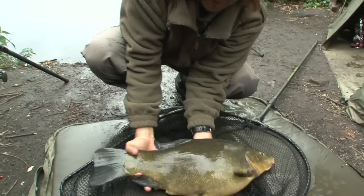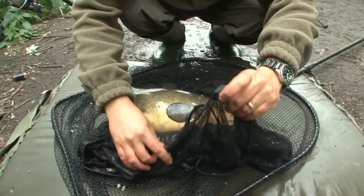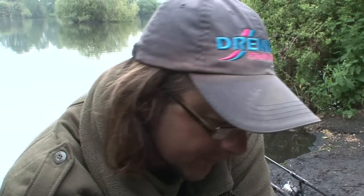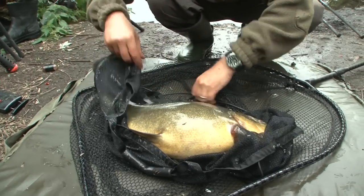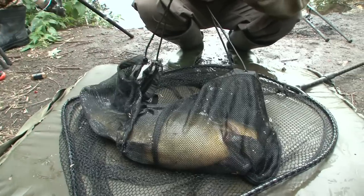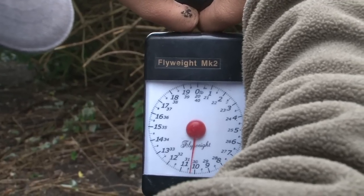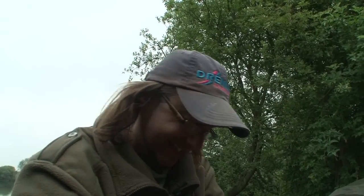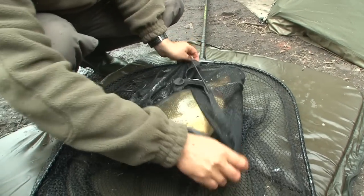Let's weigh you. I've got my weigh sling here. Oh, I'm so excited. Let's untangle this. Pop you straight in there. Sorry about this girl, I really want to know how big you are. Yes — a double! Ten pound, four ounces.